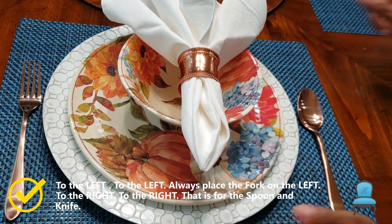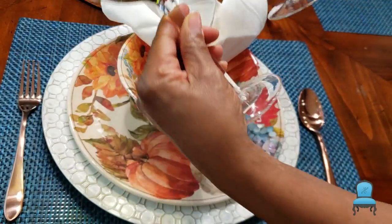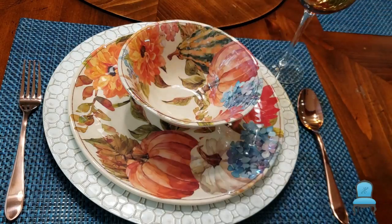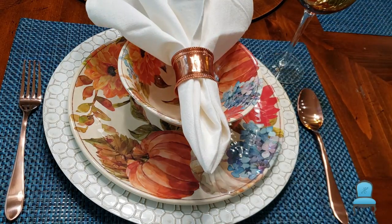Always place the fork on the left, and the spoon and knife go on the right. I wanted the copper to balance, so I've got the copper napkin rings and the copper flatware. The flatware is from Walmart — they have a variety of colors, and I'm pretty sure you'll enjoy purchasing a 16 or 20 piece set for at least $29.99. The napkin rings are from Pier 1; I've had those a couple of years as well.